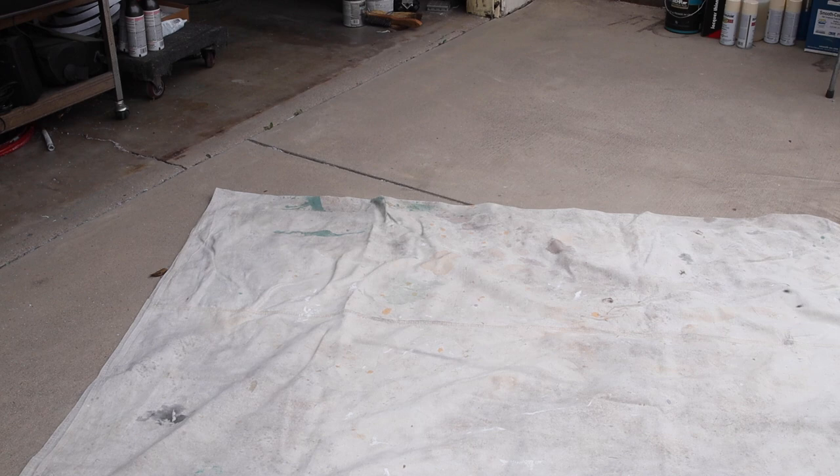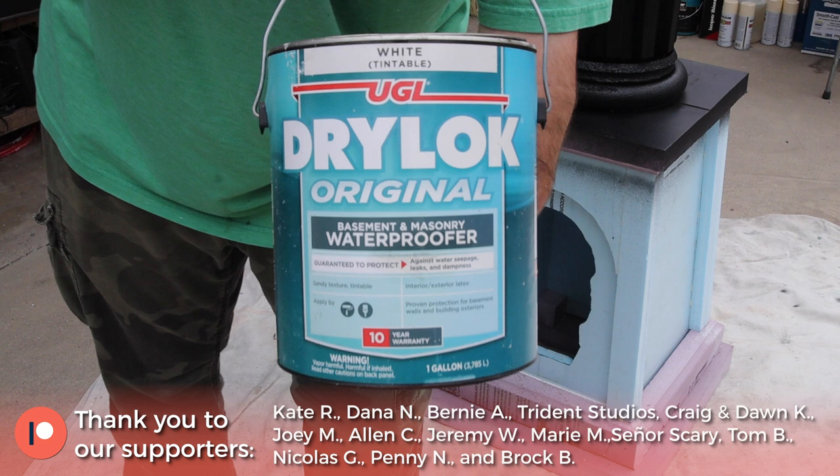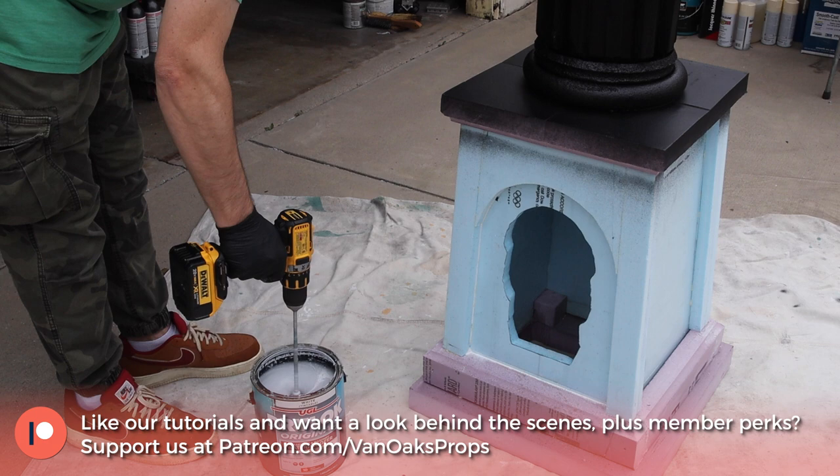Once the caulk was dry, it was time to basecoat the entire piece with Drylock Original — first with a messy coat, and then a second, more textured coat. I discussed my method of Drylock application in our Tombstone video, so if you haven't seen it yet, be sure to check it out.